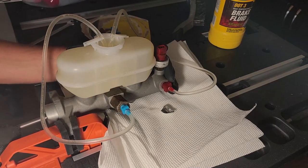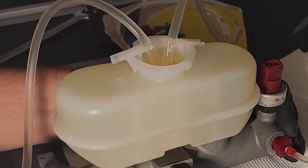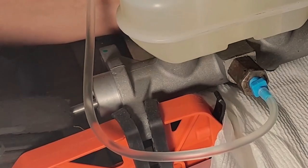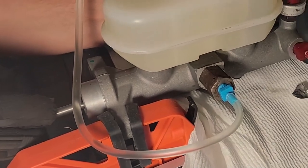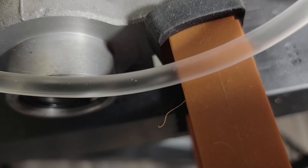At this point you should notice three things: one, the air in the tubes is getting smaller and smaller; two, the fluid level isn't moving nearly as much as it was before; and three, the piston is getting harder and harder to push in compared to when you started. All three of these are good signs and means you are bleeding it correctly. As you can see, there are very tiny bubbles still in both tubes but there aren't very many of them, so this is okay.